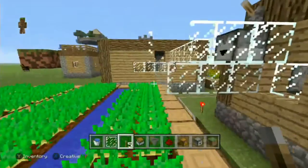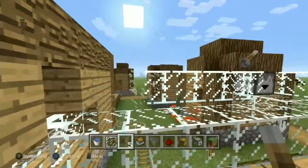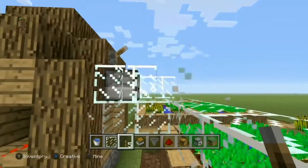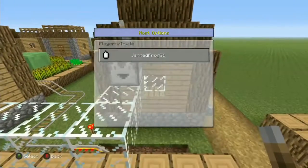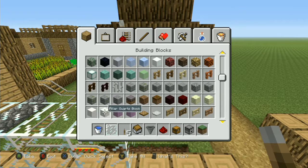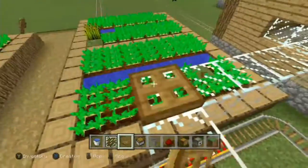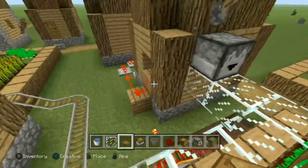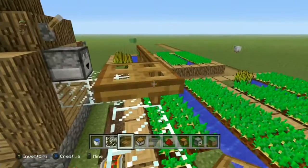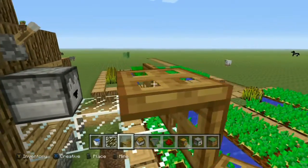What if we use signs? Can items go through signs? I think they can. So I think we're going to have to use a solid block. What if we use fence? I'm trying to think of any thin blocks because I don't want it to be a whole block. What if I put some of these on? They only go one way because I can't put one on that side.